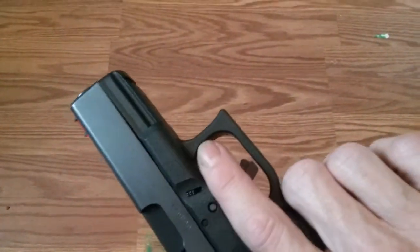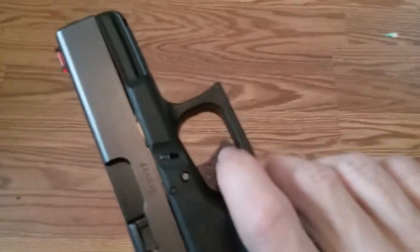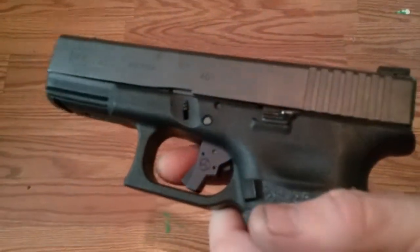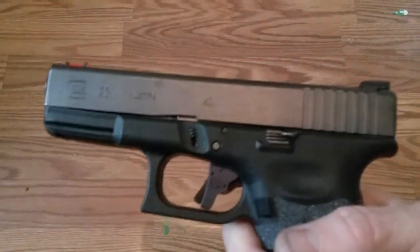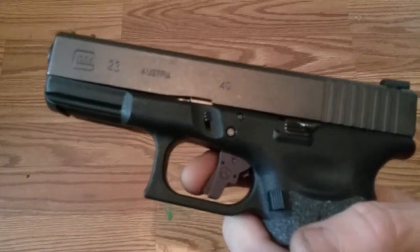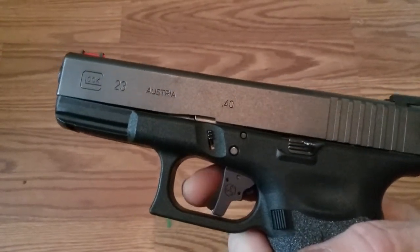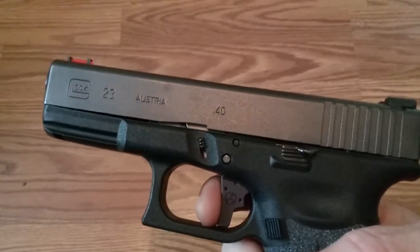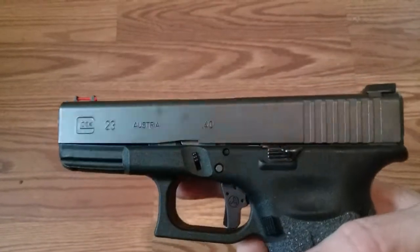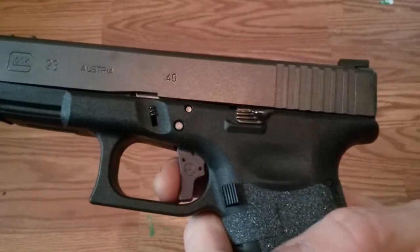Honestly I got it for the price — I really wanted another Wheat and Arms trigger — but I'll tell you, this thing is pretty doggone good. It's a semi-flat with a little bit of a curve in it. The take-up is minimal, it breaks clean, and it resets great. I'm very happy with it.